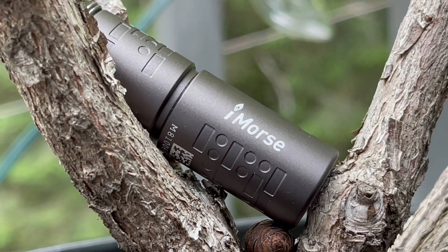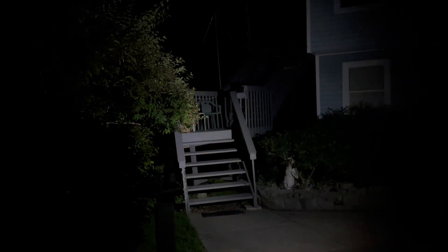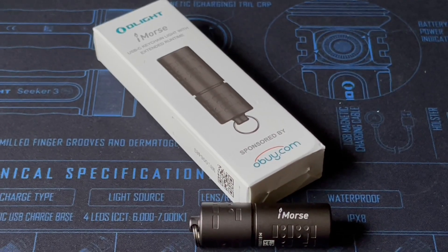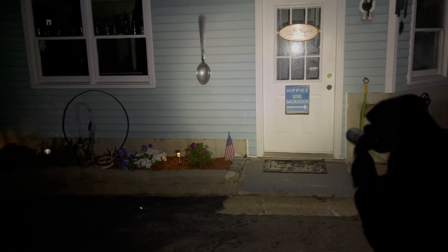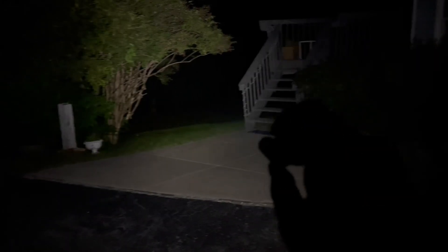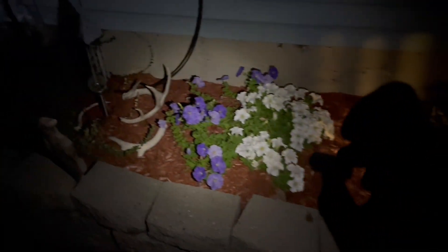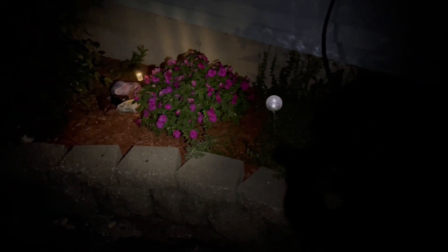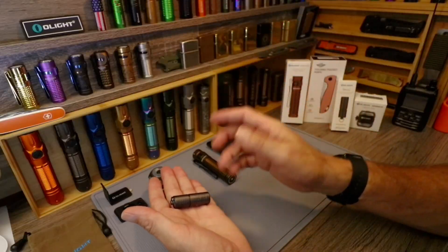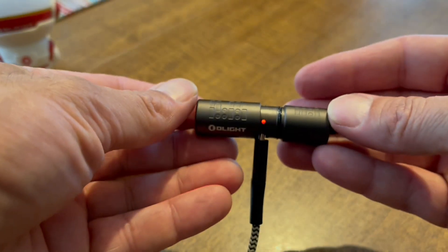The iMorse is the same as the i1r2 Pro. Olight has also launched a new website called obi.com where they sell a lot of cool outdoor gear, so I definitely recommend checking that out. These lights are great — super small. I keep one in my backpack as an emergency backup flashlight. It'll do 180 lumens max output, it's bright enough to light up my driveway, super light, and USB-C rechargeable.